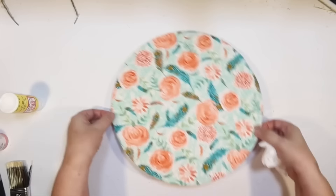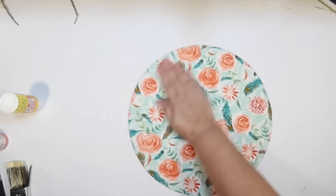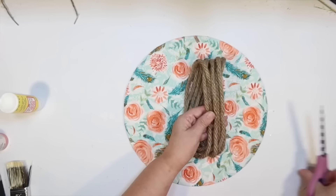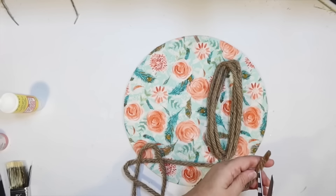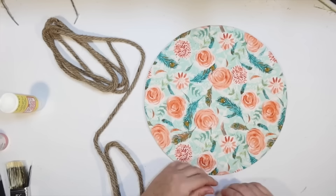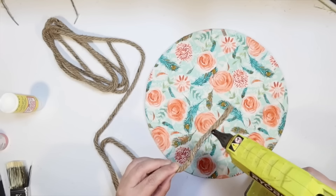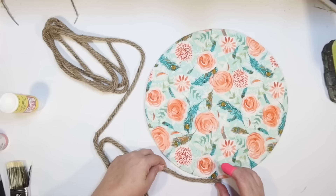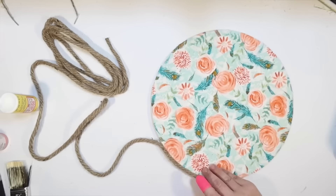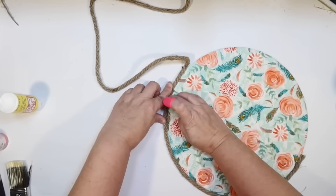I didn't want to leave rough fabric edges around there — I wanted to frame it out. I thought a rope frame would go with the spring garden look. I'm using the thinner brown rope to make a super easy rope frame around the edges. I kind of like how it makes the sign look a little thicker. Starting at the center of the bottom, I do a thin bead of hot glue and attach the rope to the sign. I'm working on a silicone mat so I don't have to worry about the hot glue sticking.